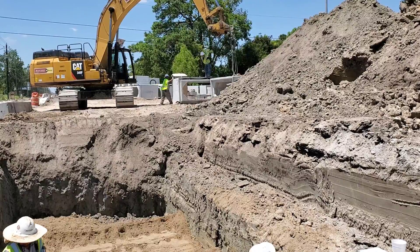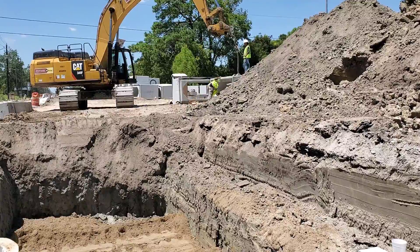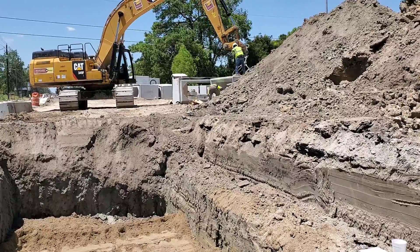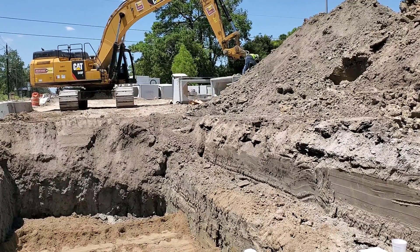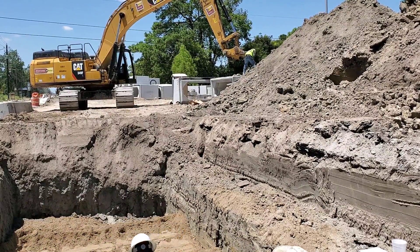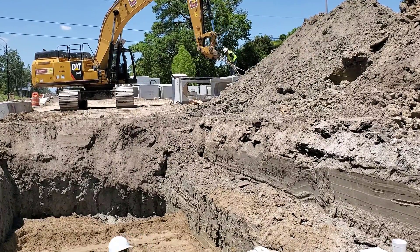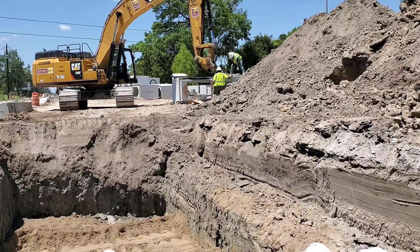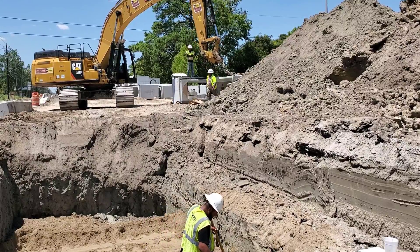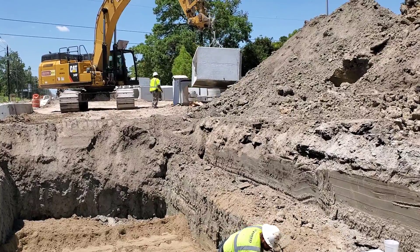The operator removes the bucket and attaches the four steel cables that will pick up the 8x4 storm sewer box. The box comes from the manufacturer with four holes in the top for the cables — this is how the operator will carry the box. Notice how the cables hold the box level.